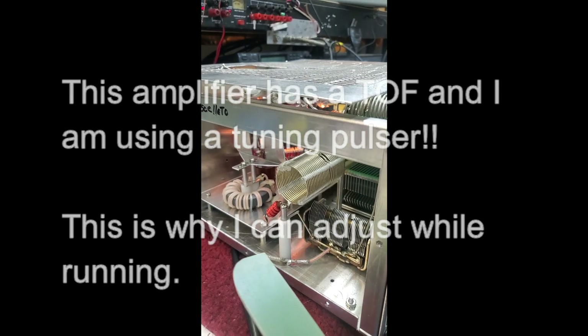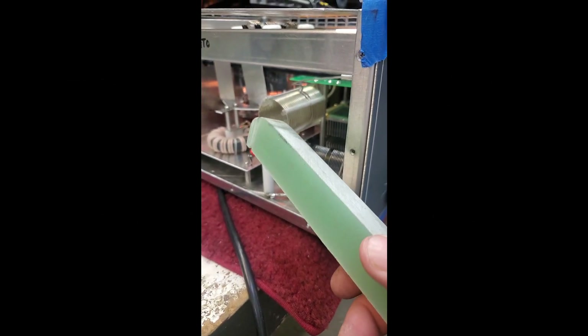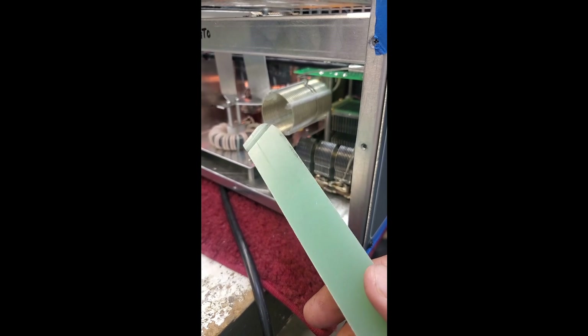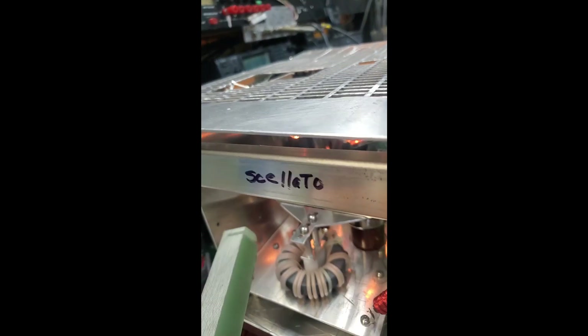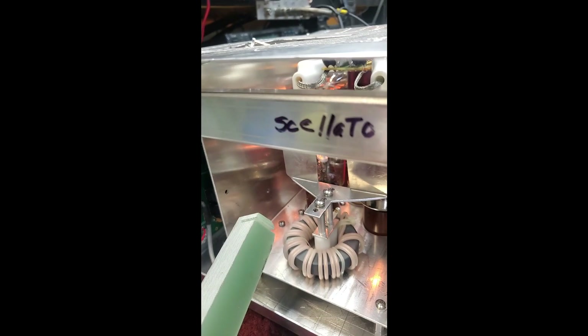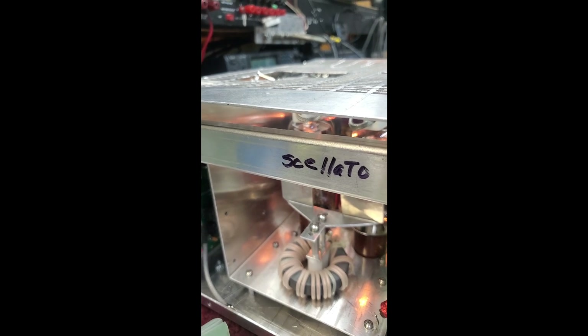Okay, so I have a tool right here that has a slot in it, and this slot fits over the butterfly plate. So now let's watch what happens here as I connect this and adjust the neutralization.